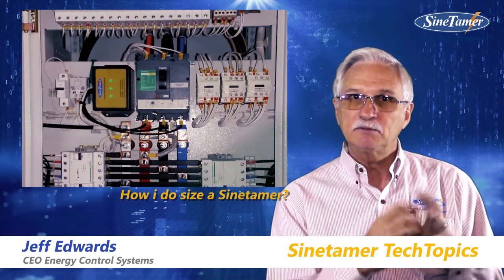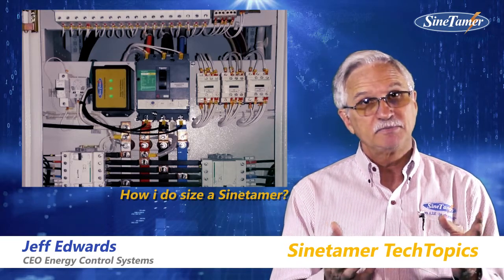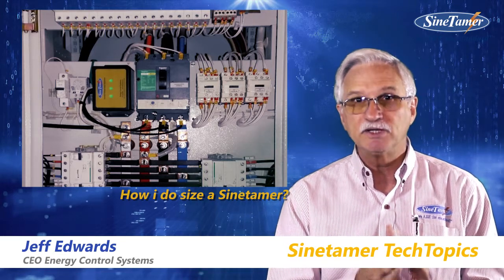We look at the main panel breaker rating and we take 10% of that. For example, if it's 1000 amps, 10% of that is 100. So our recommendation is 100kA per phase peak surge current rating.